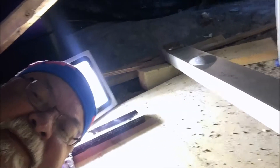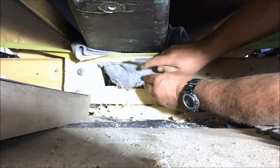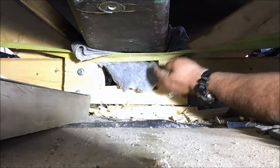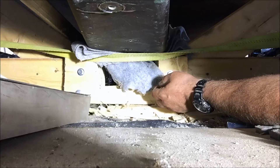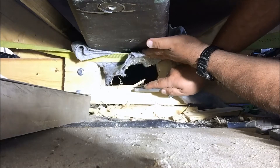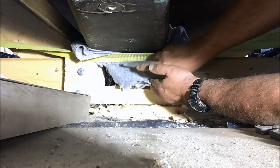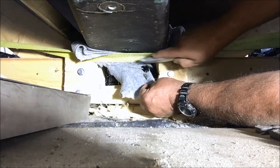One thing I didn't account for when I built the frame that holds the boat is space for the skeg. As you can see, the bottom of the keel sat directly on this frame originally — that was perfect for supporting it when we turned it over, but now it's a real pain because it's in the way. I've cut away most of the support and I've had to put in a ratchet strap just to make sure the boat doesn't go anywhere.